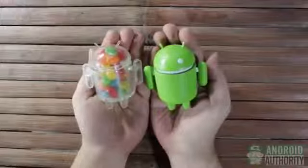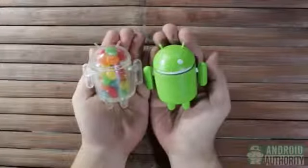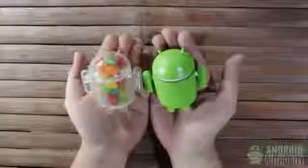Hello everyone, this is Elmer from Android Authority, and you're about to see me unbox my new Android camera right here on our YouTube channel.